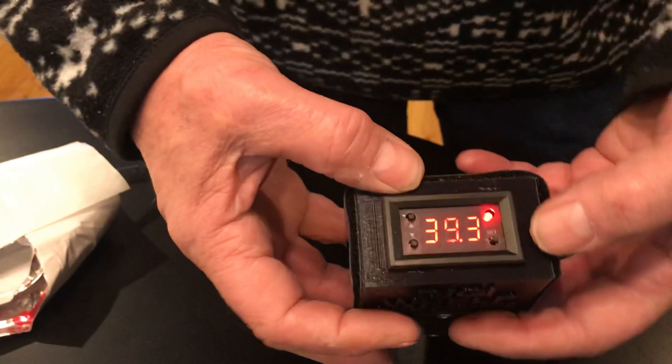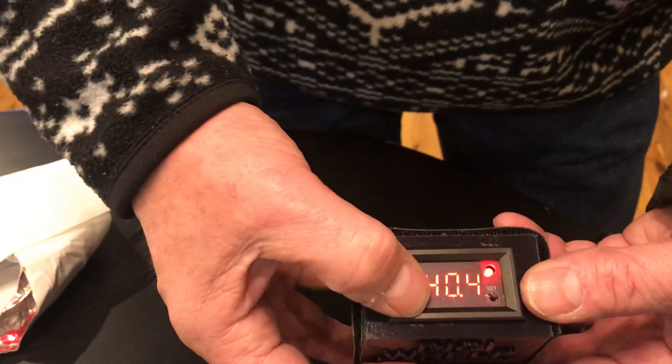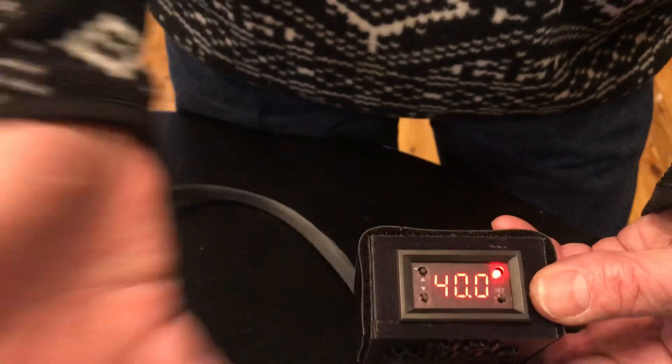So how do you change the temperature? Press this button one time, use the up and down buttons, get it to 40, and leave it alone.